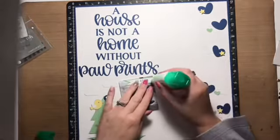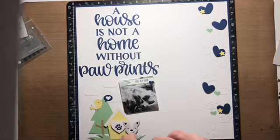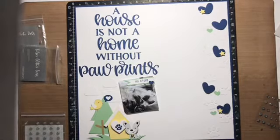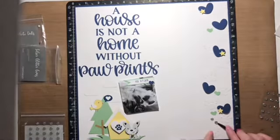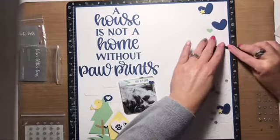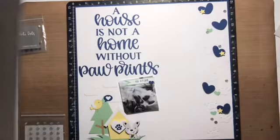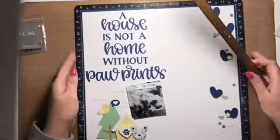I used one gold puffy dot I had left to act as the tag on the collar. I'm also adding some Close to My Heart glitter gems to the right-hand side of the layout, and then I tackle the journaling. I take out my straight edge and a pencil, mark out lines first, and then go back and do all my journaling.